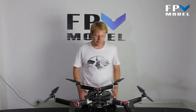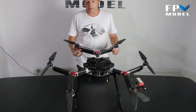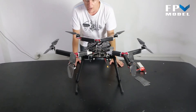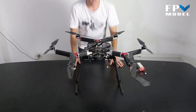This is Jason with FPV Model, and today we want to give you a quick look at the FreeFlight Hexa. We've shown you videos of the X4 and the X8, including open box videos and flight footage. Today we want to give you a quick look at this one and talk about some of the features that it has.